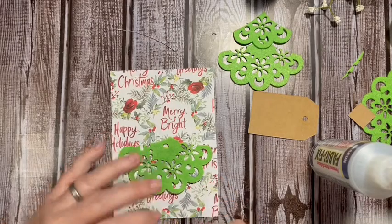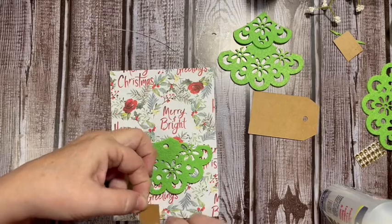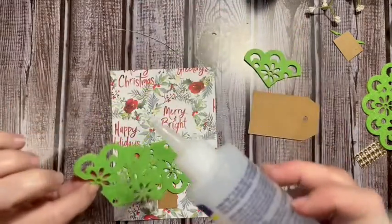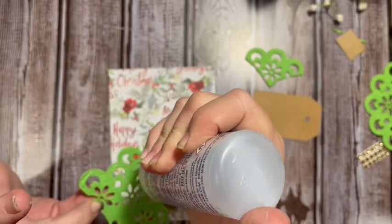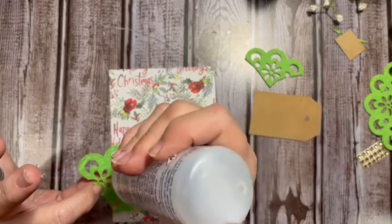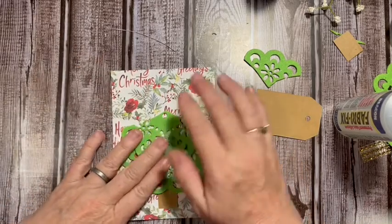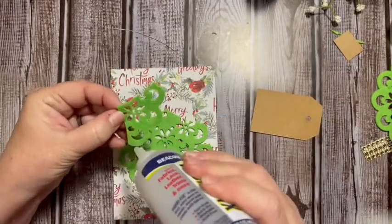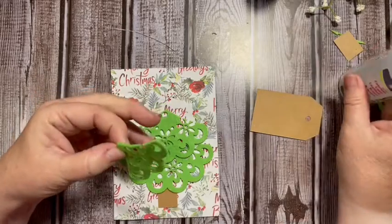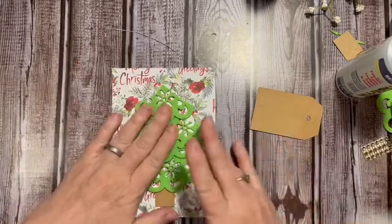It doesn't need to go up very far. I might be able to use this shorter one. So today is all about trees — how many trees do you put up at your house and how many are fully decorated? Do you do theme trees? I just did a very small kitchen tree for the first time because I had made some Christmas decorations.